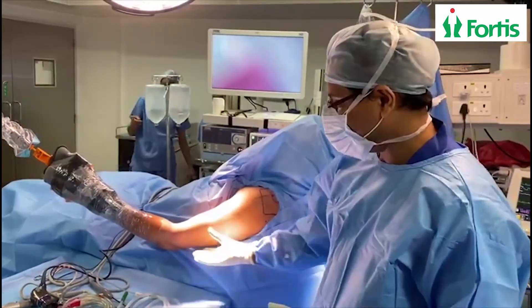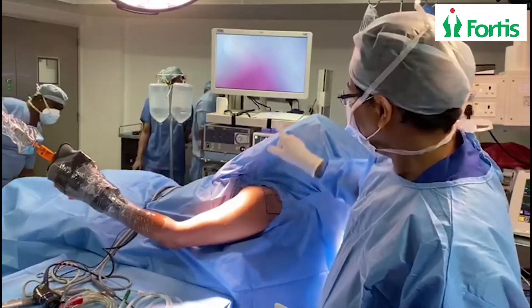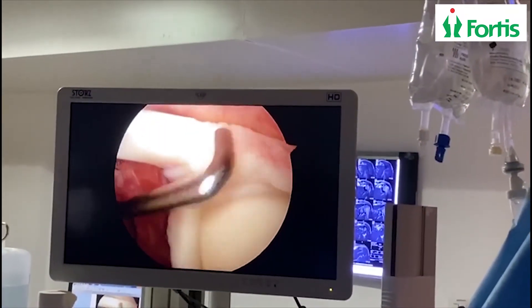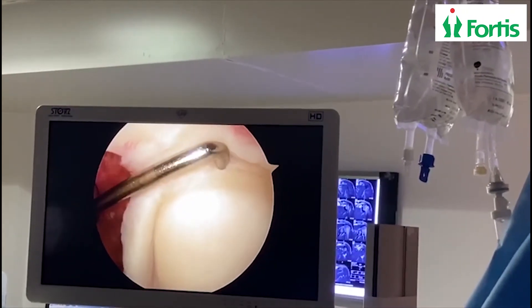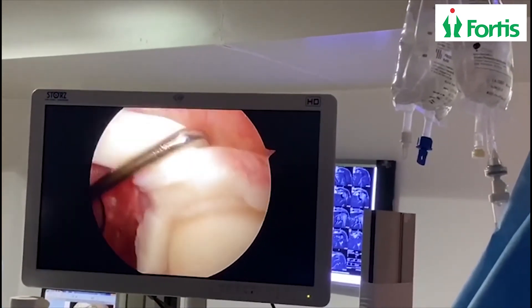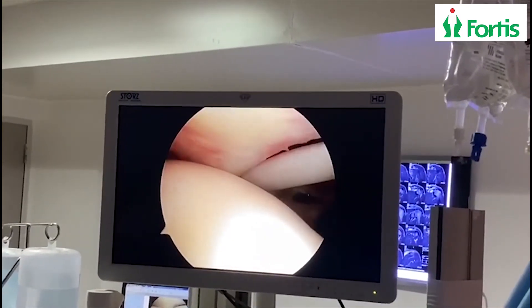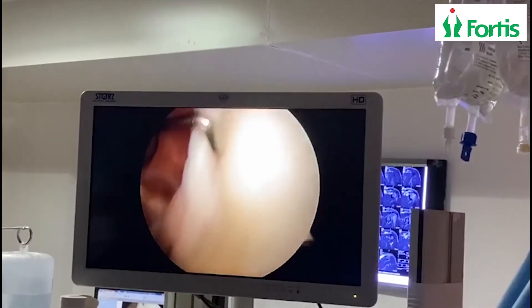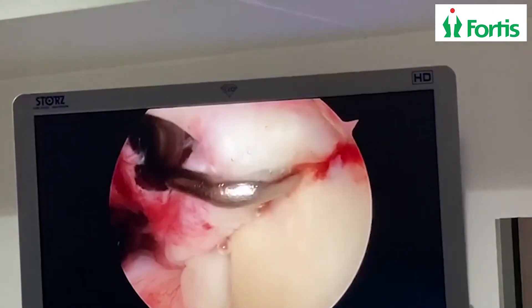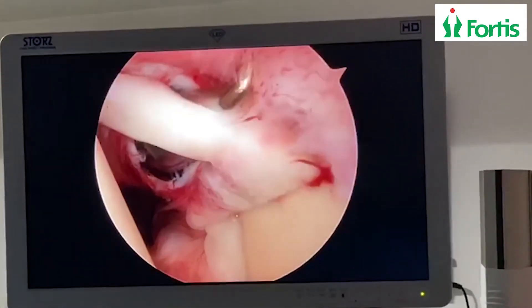During the procedure, the patient is positioned at around 45 degrees and the operating limb is secured. A small keyhole is made and the camera is passed. The images then start coming up on the TV screen. You can see the labrum and the biceps tendon attachment to the socket bone. That's the slap tear visible here. The anchor is placed and you can see it seated at the glenoid. The instruments work between the labrum and the biceps tendon, completing the repair so that healing can occur and the patient can get back to sports activities.